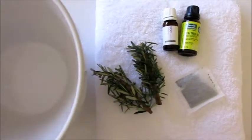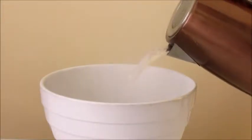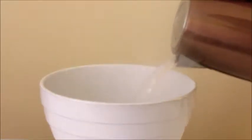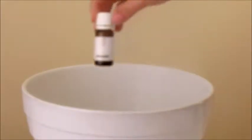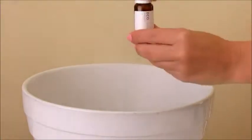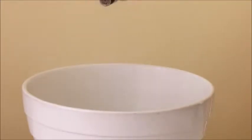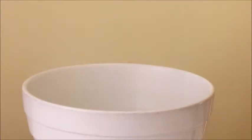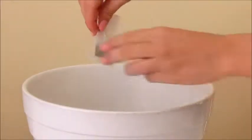Start by getting the bowl and putting the water in — you want about a quarter full of hot to boiling water, so make sure your bowl is heatproof. Then you want to start adding your essential oils. I'm doing one drop of lavender oil and one drop of tea tree oil. If you only have one essential oil, you can put in two drops of just that one. They're quite strong, so it's up to your preference how much you want.